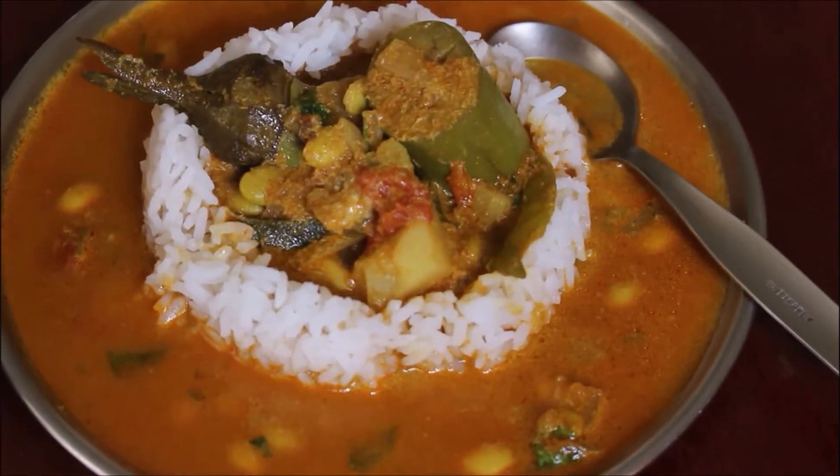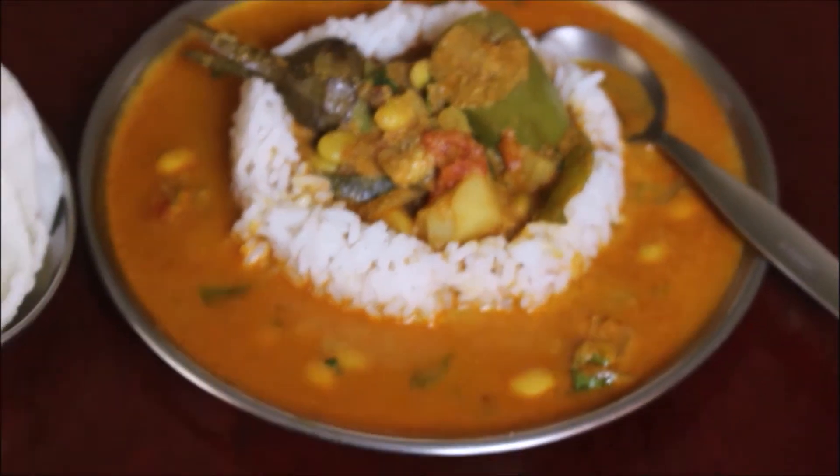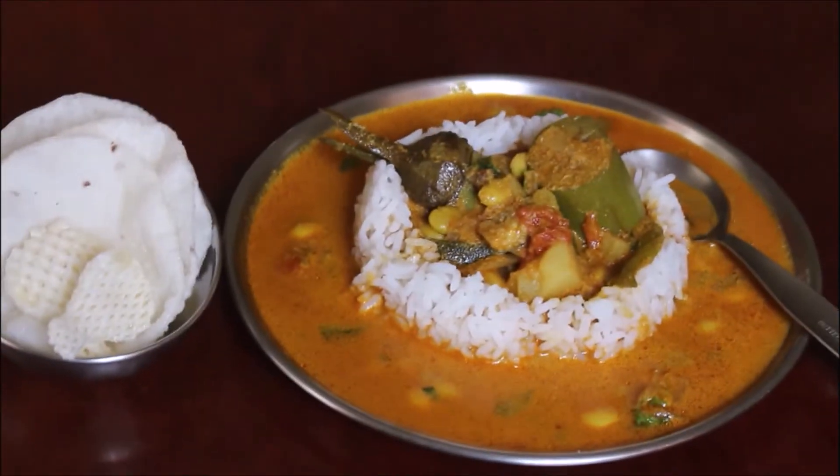This recipe has been made for a long time. We are making seasonal vegetables for this recipe.